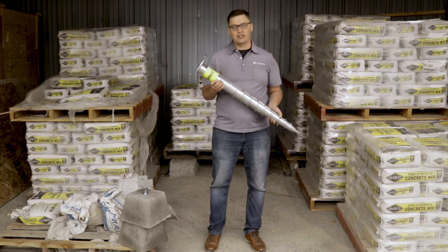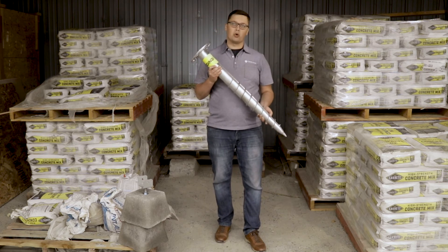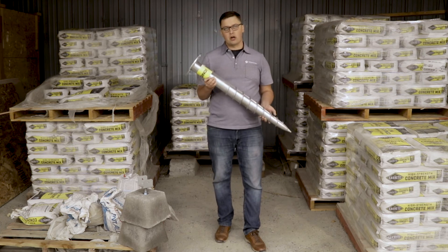These galvanized steel screws allow for same-day installation while providing exceptional support. They do require a trained professional and special equipment to install correctly.